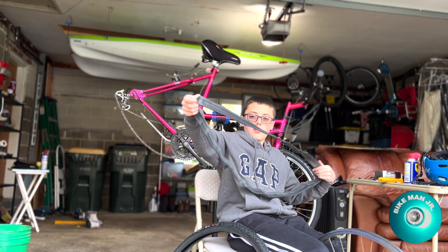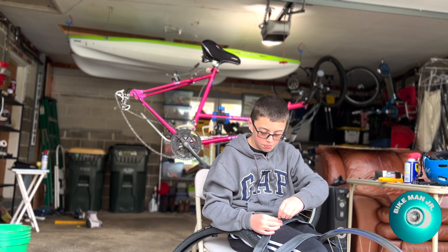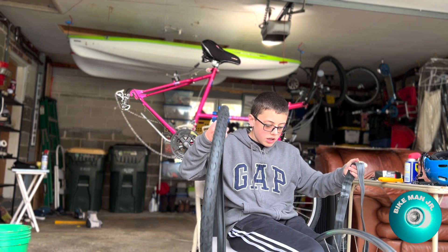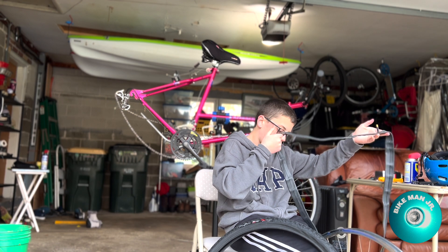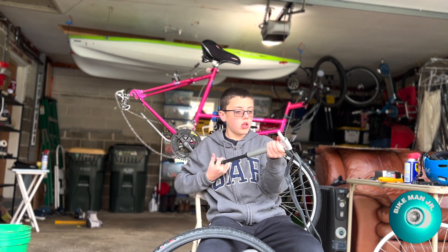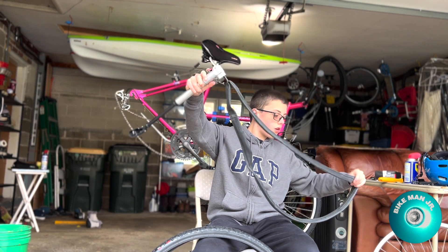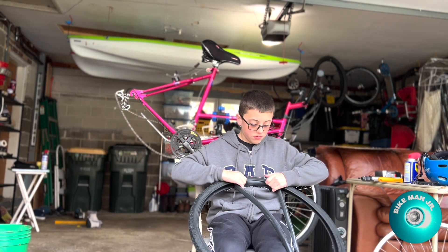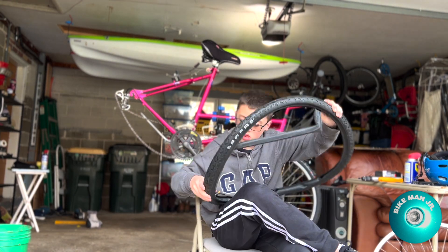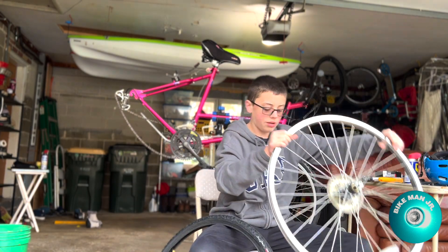Take the label off and get the new tube set up. Whenever you're replacing a tube, always take the valve cover off the tube so it fits into the valve hole. Something that bike shops do is whenever they set up a new tire, they line up the label with the logo on the tire. Just want a little bit of air in here — not a lot. Let's see if I can get this on by hand, because a few days ago I got lucky and was able to do it all by hand.